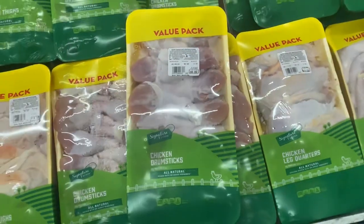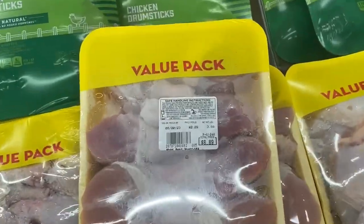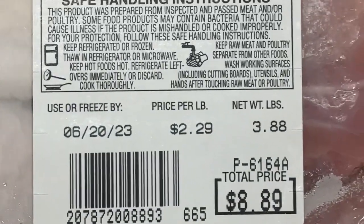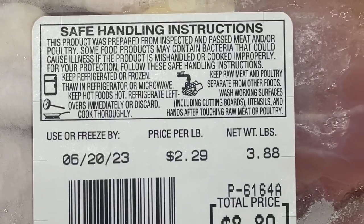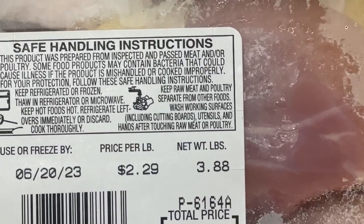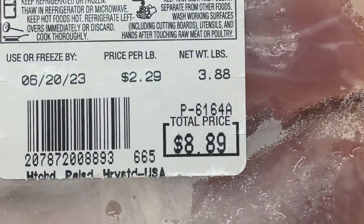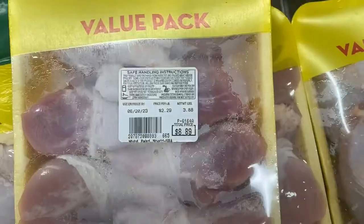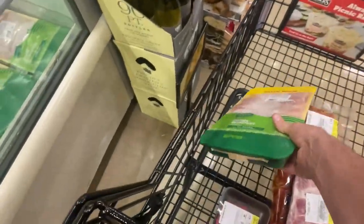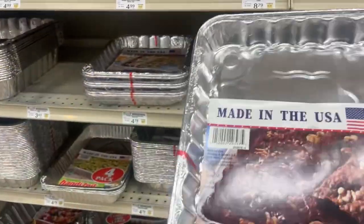Some chicken drumsticks — value pack. How much is this? $8.89. It's $2.29 per pound, 3.88 pounds. So if you multiply that, you get $8.89, right? That's how that works. I'm not here to do math — I'm just here to pick up the stuff for the customer.